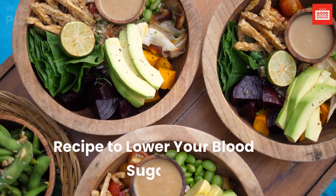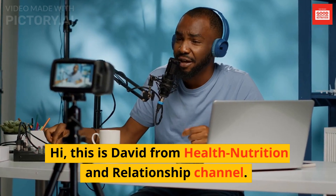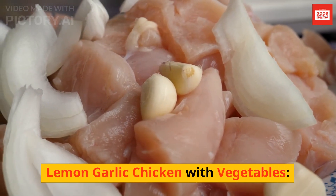Recipe to lower your blood sugar. This is David from Health Nutrition and Relationship Channel. Here is a recipe for a low glycemic index meal that can help to lower your blood sugar levels: Lemon Garlic Chicken with Vegetables.